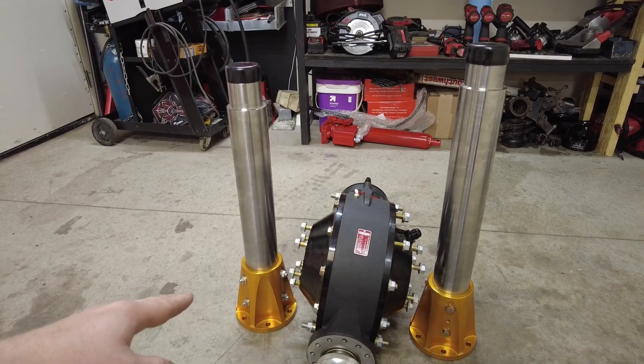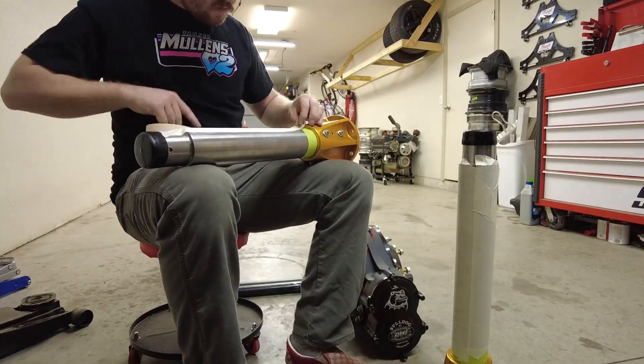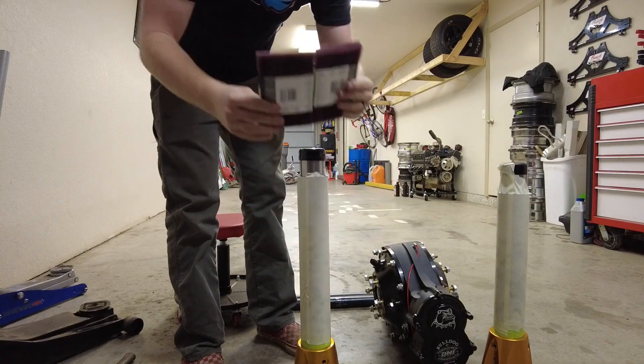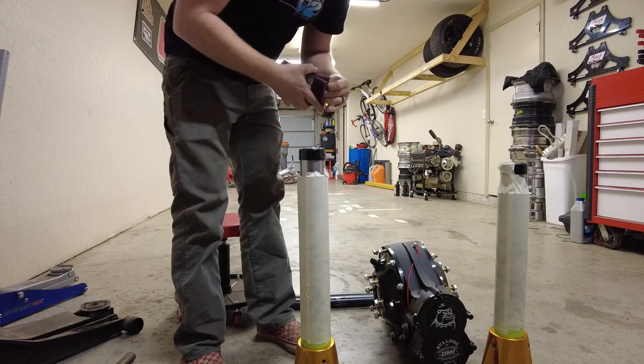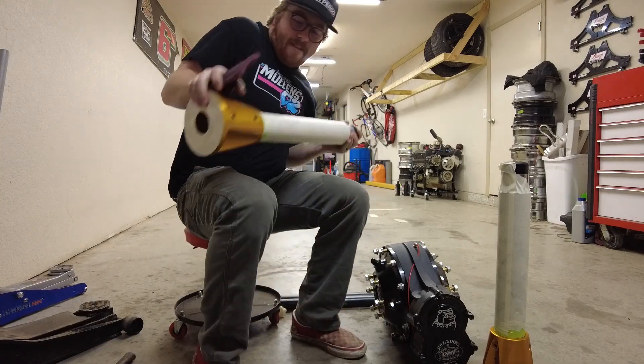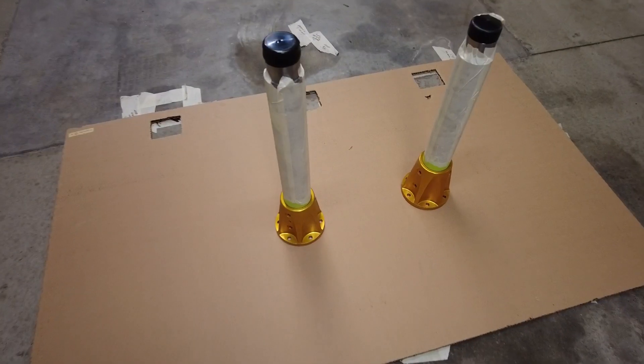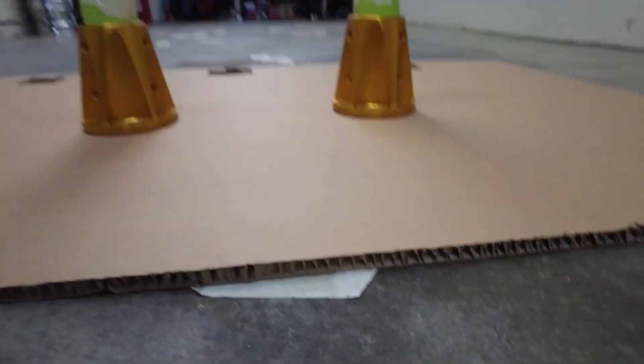We're back at Bush Performance. I want to put together the rear end, but before we can do that we've got to paint the bells. So let's get to doing that — I'm going to mask them up, sand that down a little bit, shoot it with some black paint. We'll scuff these right here, wipe them down with a little bit of brake cleaner, and we're ready to shoot some black on them.